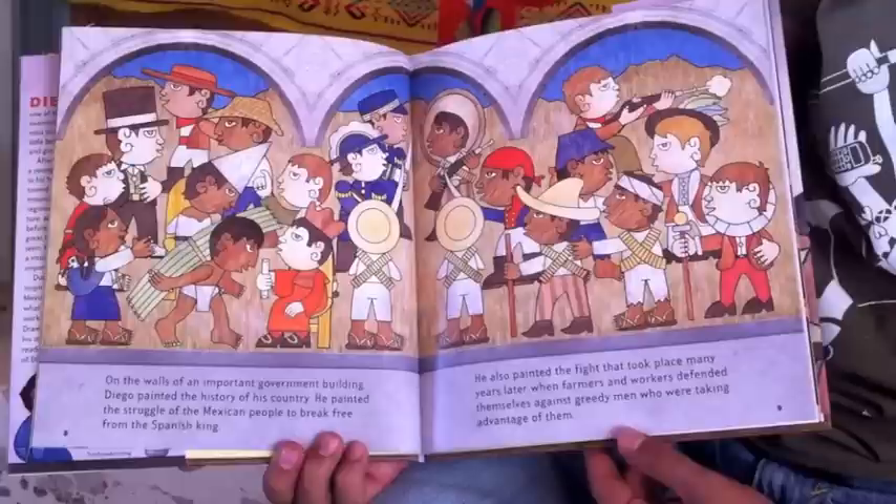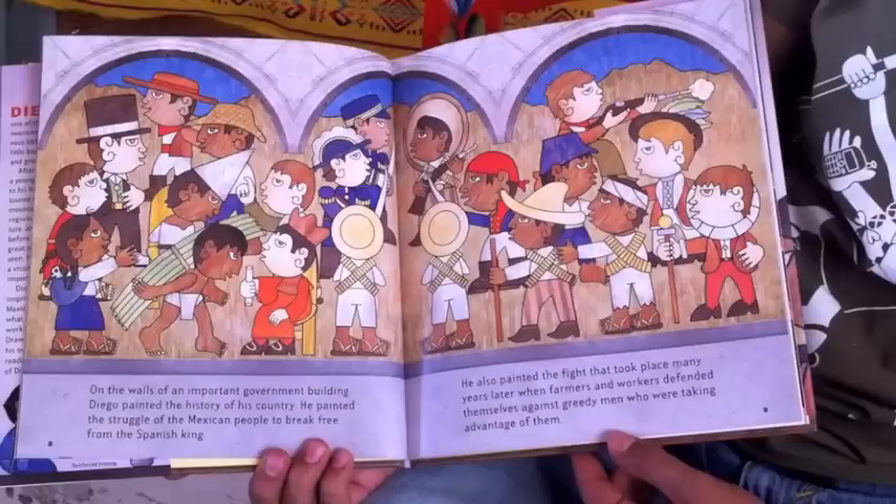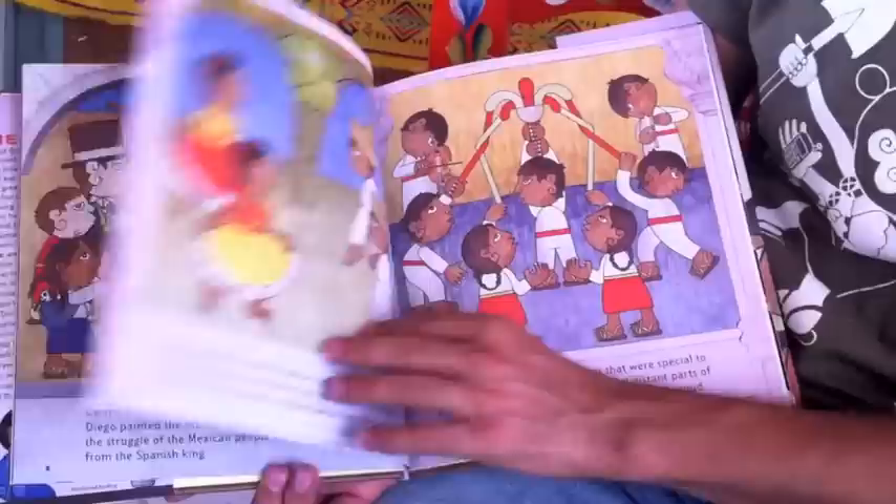On the walls of an important government building, Diego painted the history of his country. He painted the struggle of the Mexican people to break free from the Spanish king. He also painted the fight that took place many years later, when farmers and workers defended themselves against greedy men who were taking advantage of them.